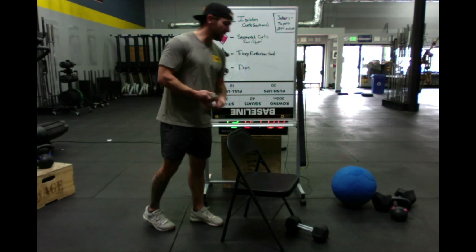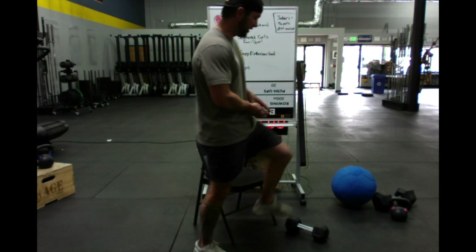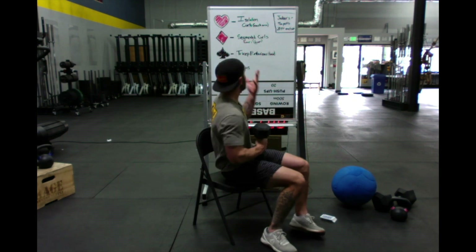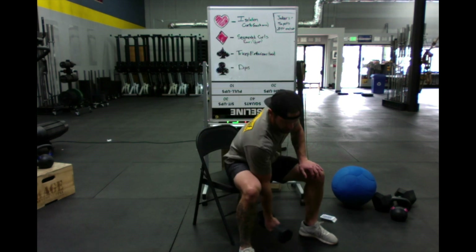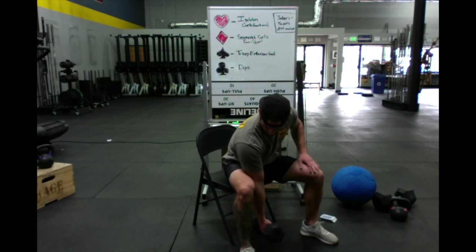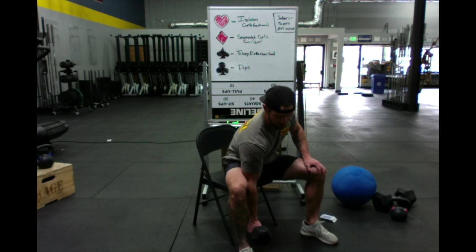Hearts is going to be isolation curls — seated isolation curls for the purposes of today. So when we draw a card, let's say we draw a two of hearts, that means we're going to be doing two isolation curls each arm. We press our elbow up against the inside of our thigh or leg and curl up. Two on one arm, two on the other.